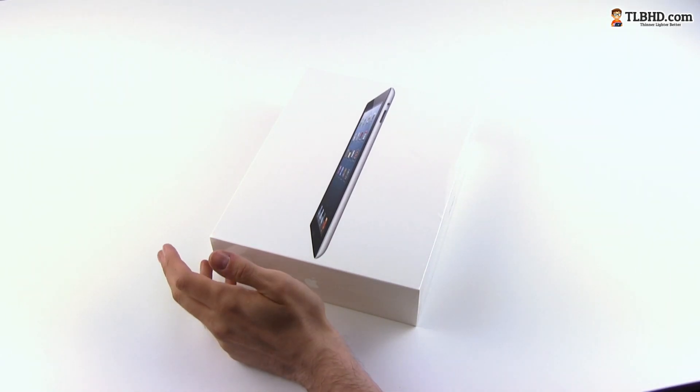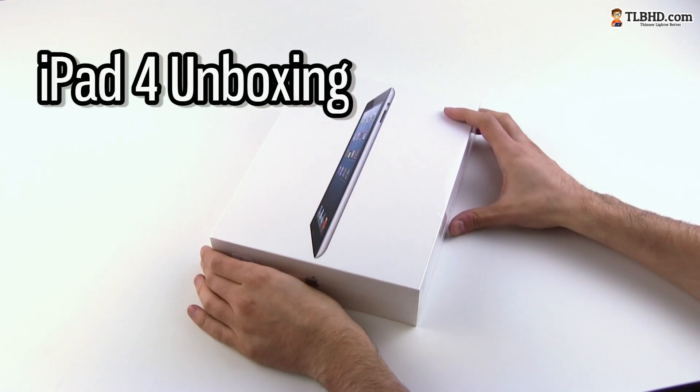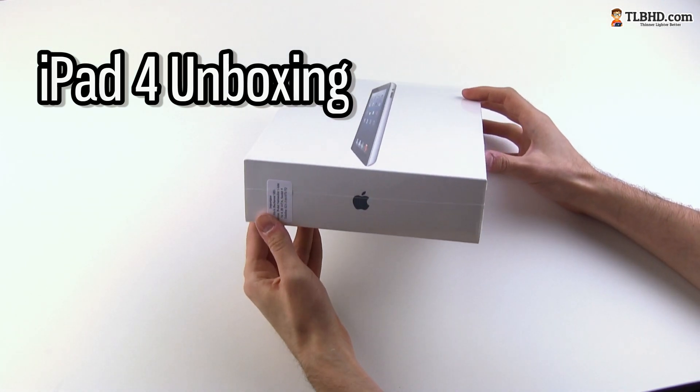Hey guys, Mike here and today we're having a look at the iPad 4, which is the new Retina iPad that was launched here at the end of 2012.